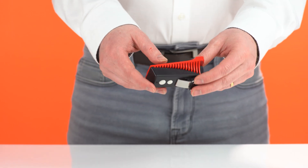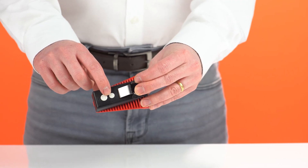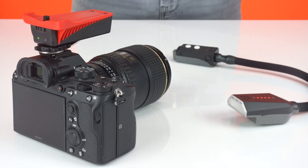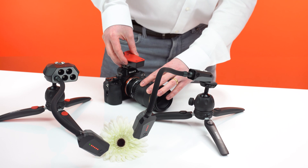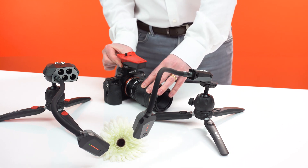On the base of the trigger, we have a power button which can turn the device on and off. Next to this is a test button, which can be used to test fire the connected flash arms. There is an indicator LED here which shows when the AAA batteries are low. Connect the trigger to your camera using the hot shoe, and use this wheel to secure it tightly in place.